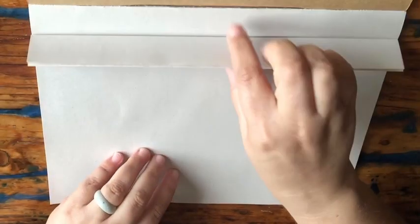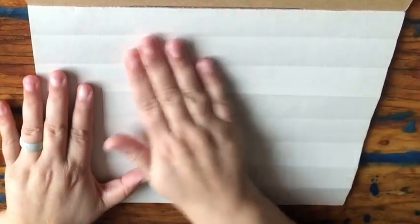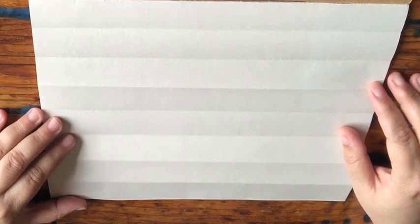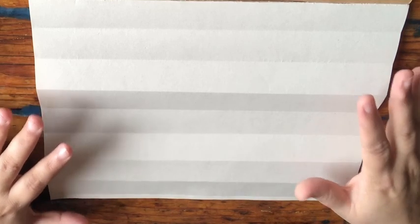That should be fine. Now you unfold, take your hand, and straighten out the page to flatten it a little bit. And that is how you are going to fold every page in your book before you start with the work. Bye-bye!